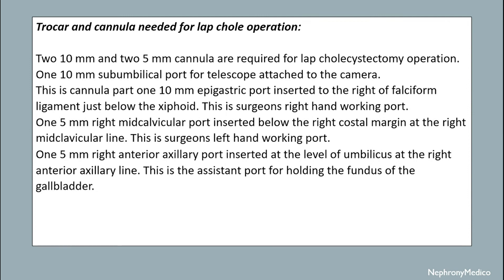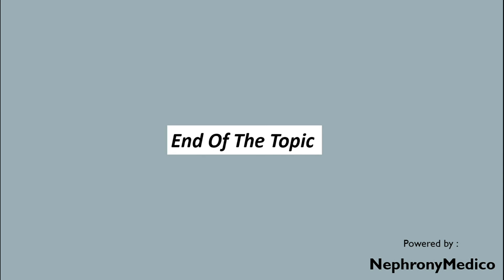The 5mm right mid-clavicular port is the surgeon's left hand working port. One 5mm right anterior axillary port is inserted at the level of the umbilicus at the right anterior axillary line — this is the assisting port for holding the fundus of the gallbladder.